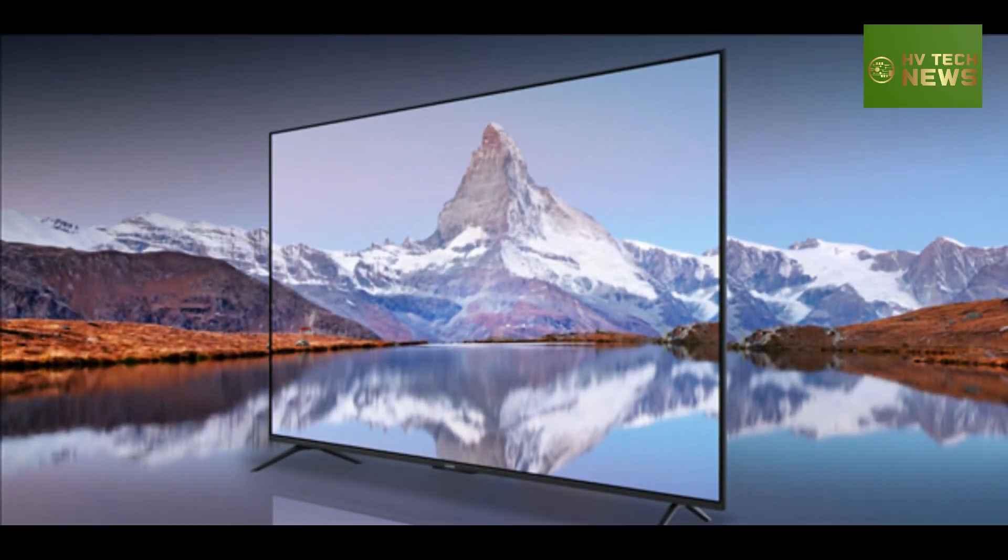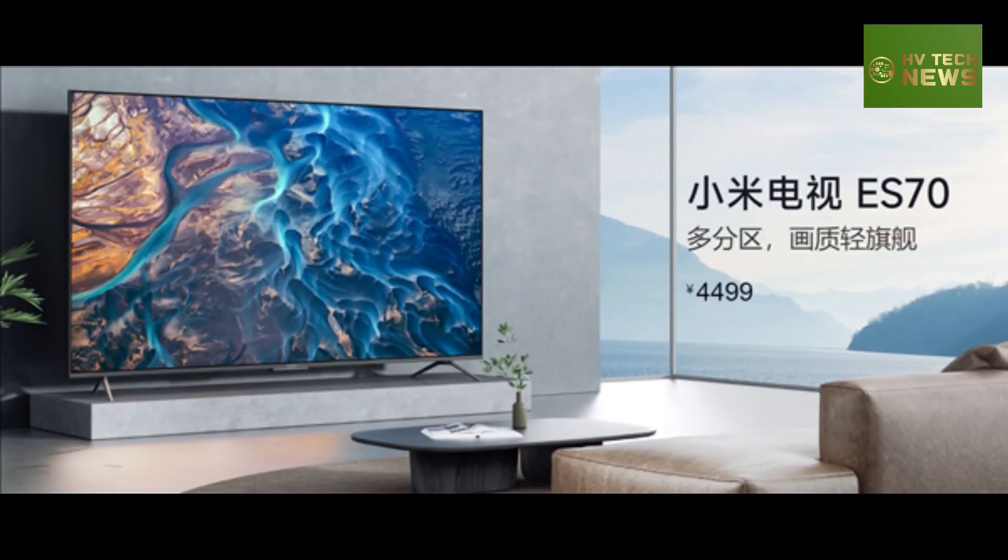The TV can be linked to the Xiaomi Smart Ecosystem and is compatible with Android, iOS, Windows, and Mac for screen projection.